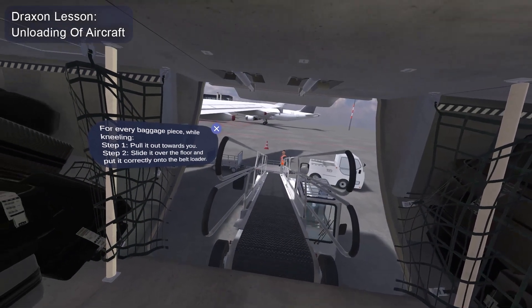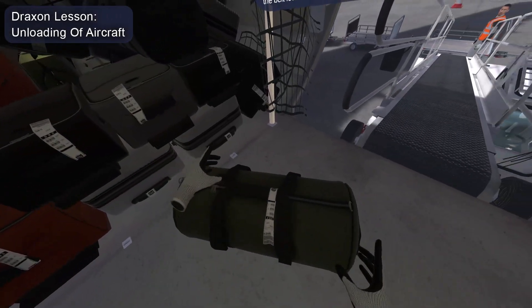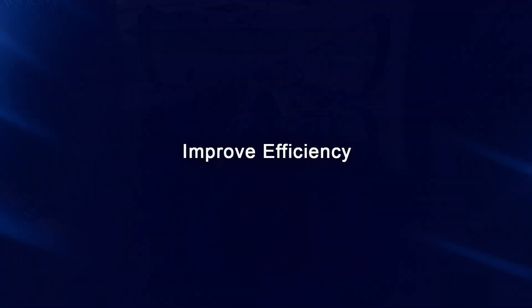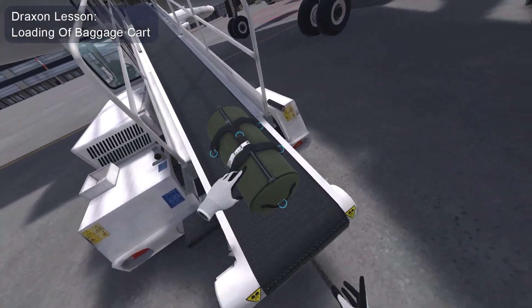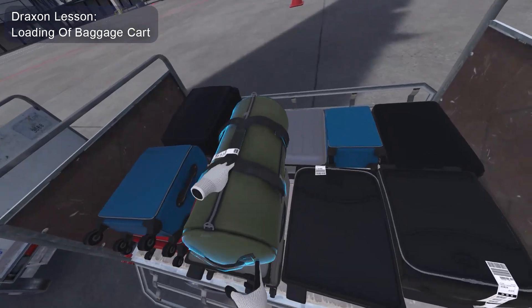You will now learn how to grab the baggage, slide it over the floor towards the belt loader, and then put it correctly onto the belt loader. Put the baggage into the cart. Good job.